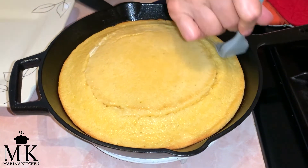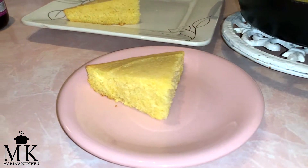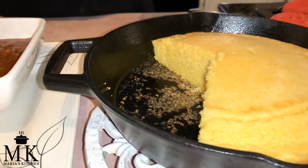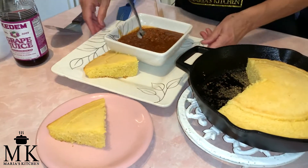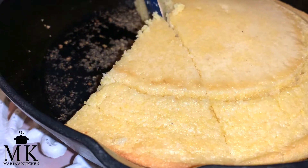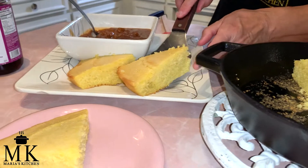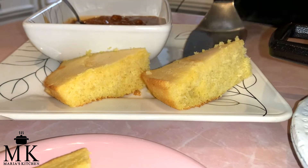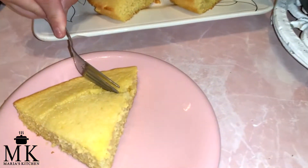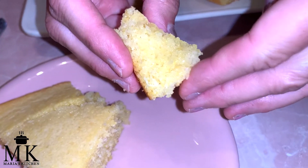I'm going to show you — I'm cutting a piece out. Look how beautiful that looks. I've got some chili beans here and you can serve it with chili beans. Look at how beautiful it cuts and you want to cut it when it's warm. My husband wants two pieces so I'm going to put it right here. Look how thick and beautiful this is. Let me cut a little slice — I want you to look at this up close. You can see the moisture in there. Look how beautiful that looks.